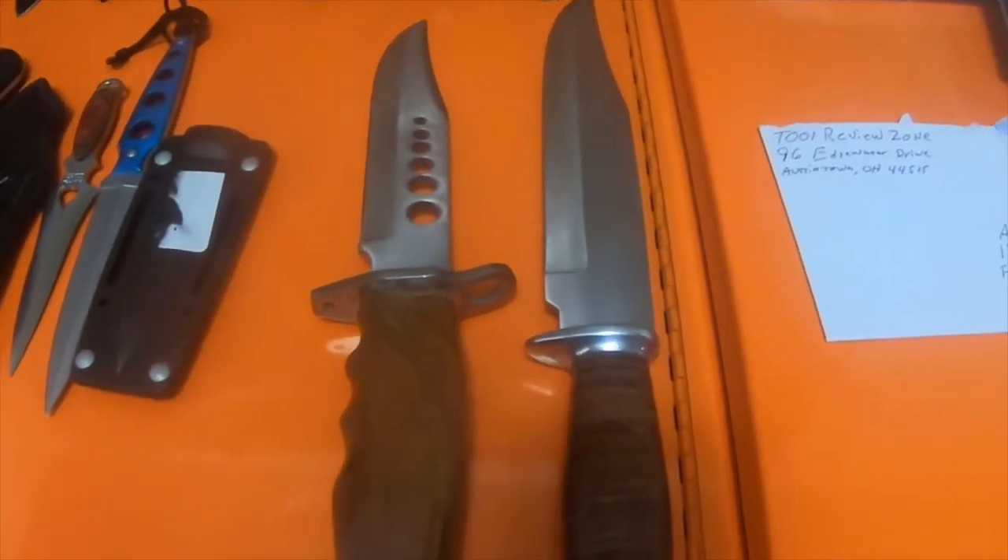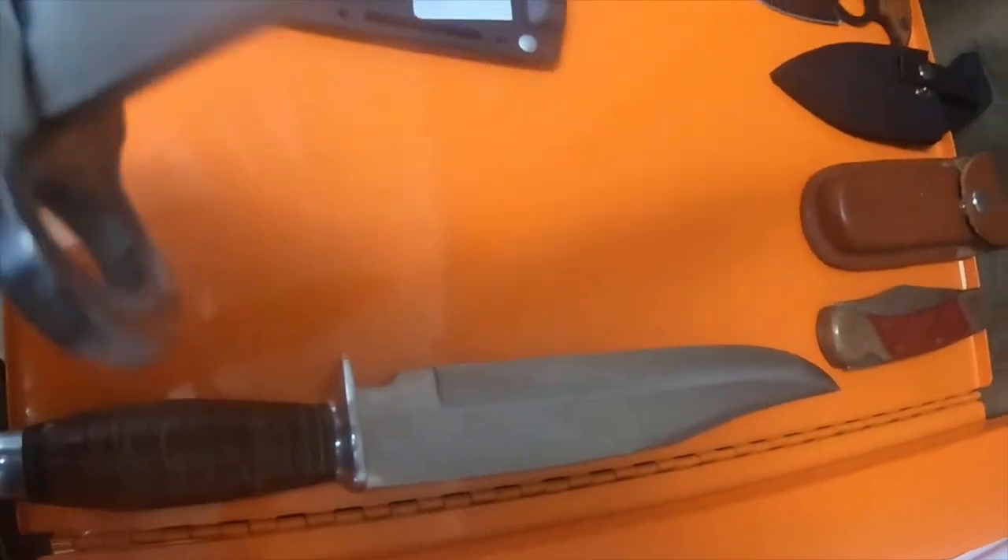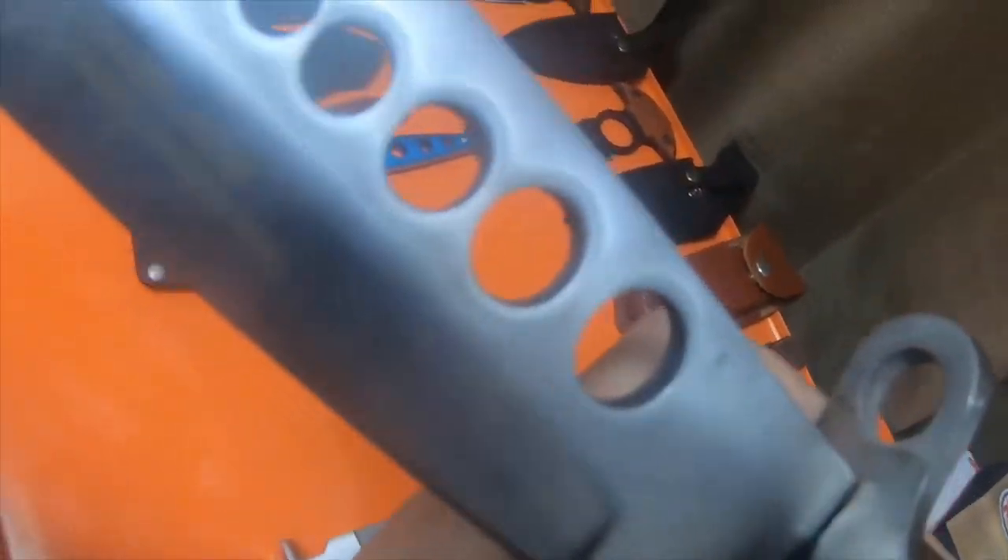Quick video — my dad gave me a bunch of knives. These look to me like a couple different Bowies. This one has a flower or rose on it, handmade 440 steel. I think this is what he said was a Pakistani knife.